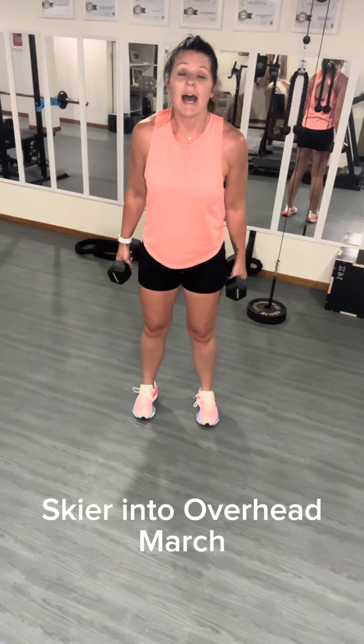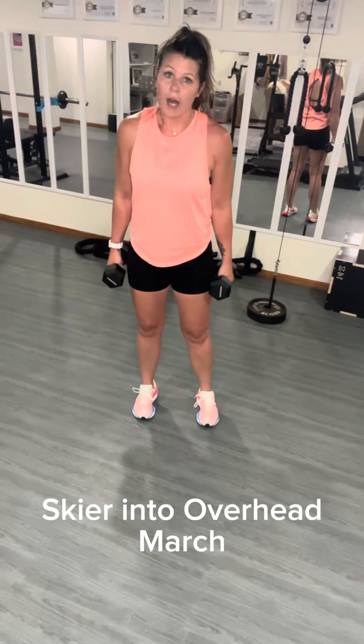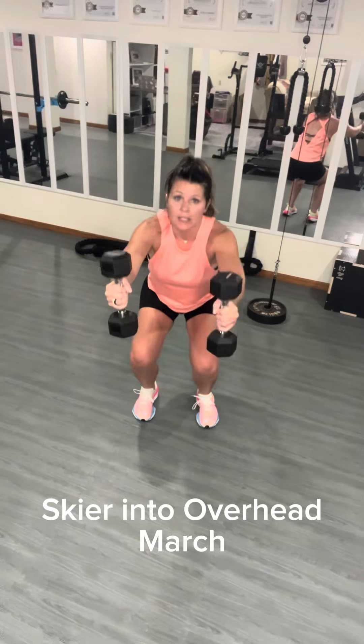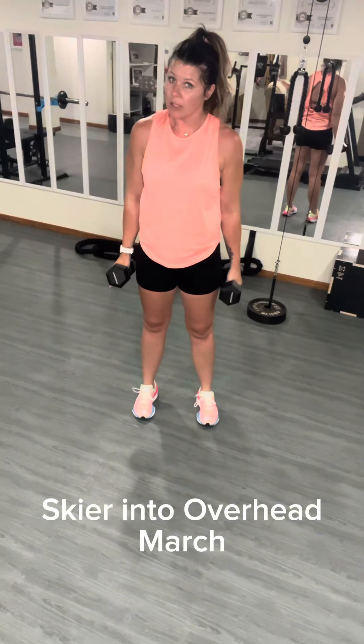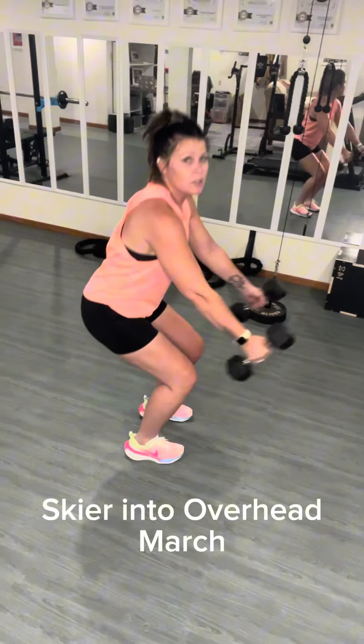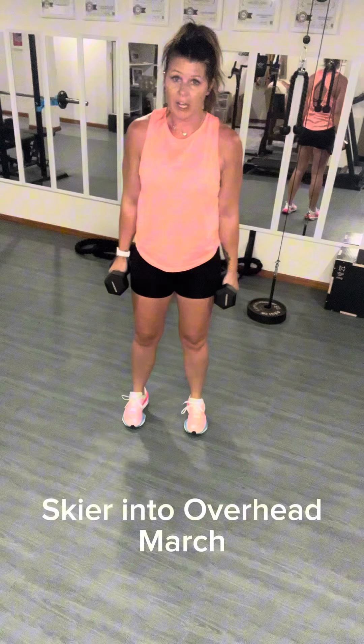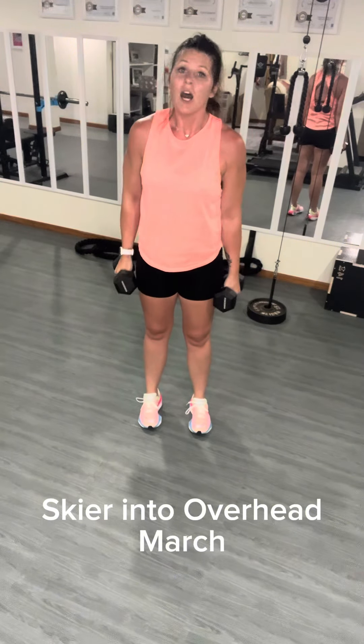For your skiers, as you squat down, you will be raising your arms. That's what it's going to look like from the front to do your skier. You'll start like that, but we're going to do an overhead march on top of it.